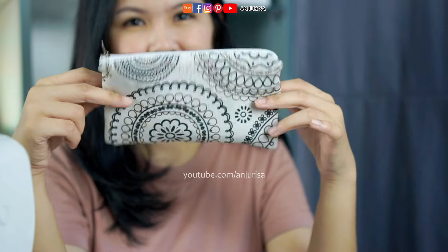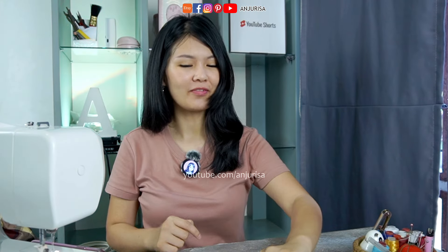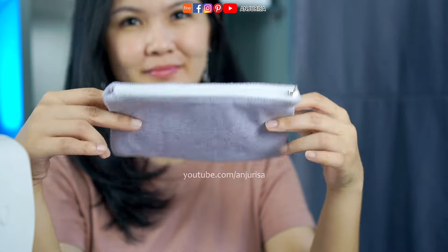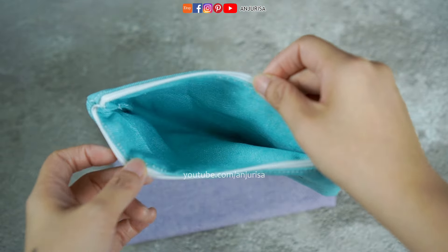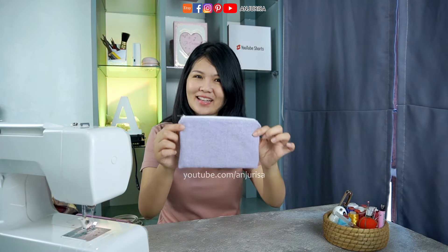Beginner-friendly 2-tone zipper pouch coming up! Hello crafters! Welcome to Anjurisa's crafting room! In this video, we'll have another fun and beginner-friendly project making a zipper pouch using 2 pieces of fabric. If you would like to try an easier way using only 1 piece of fabric, which is perfect for beginners, you can check out my previous videos. So without any further ado, let's go ahead and get started!